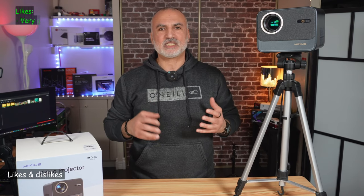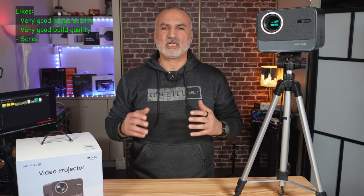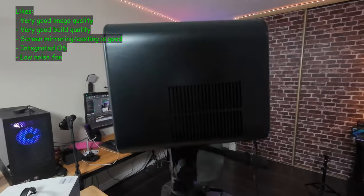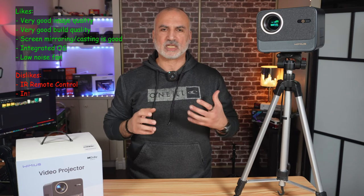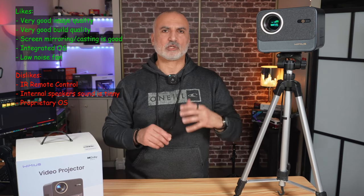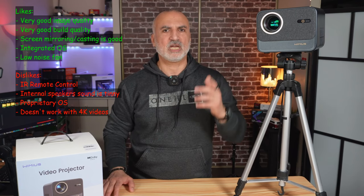What I like about the Wiimius K9: it has very good image quality and build quality, screen casting and mirroring work flawlessly, it has an integrated operating system with Netflix licensed, and its fan is not noisy at all. What I don't like: the remote control is infrared so you have to point it at the projector — it's not Bluetooth or Wi-Fi. The internal speakers sound a little tinny. And although the integrated OS is a nice feature, it is proprietary and you cannot find all the applications you might want.